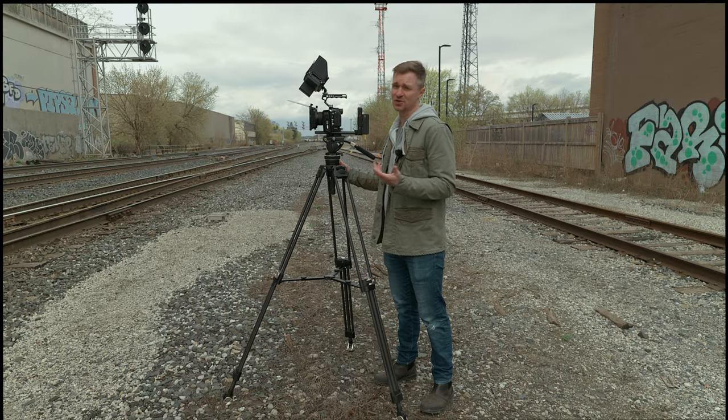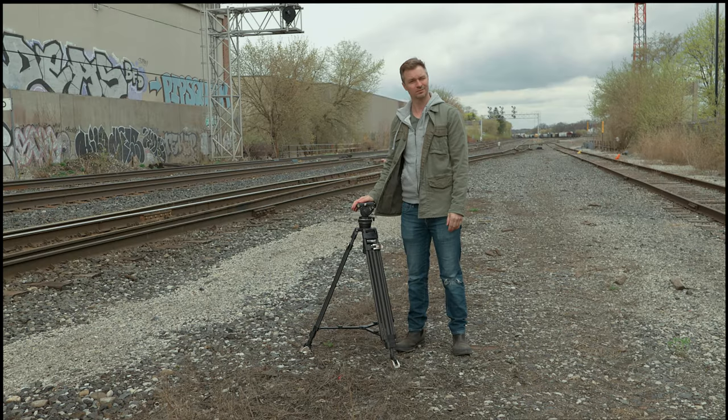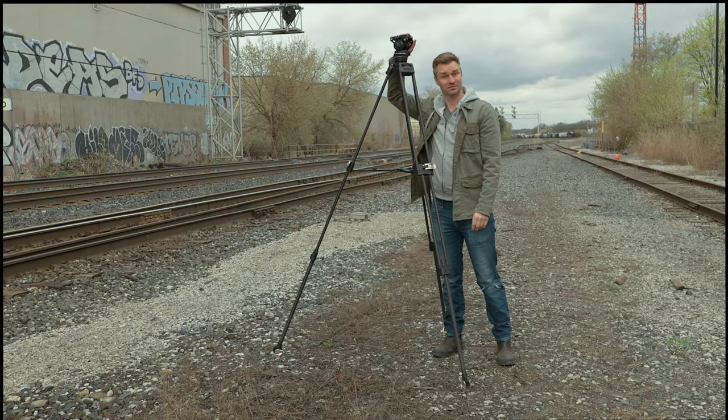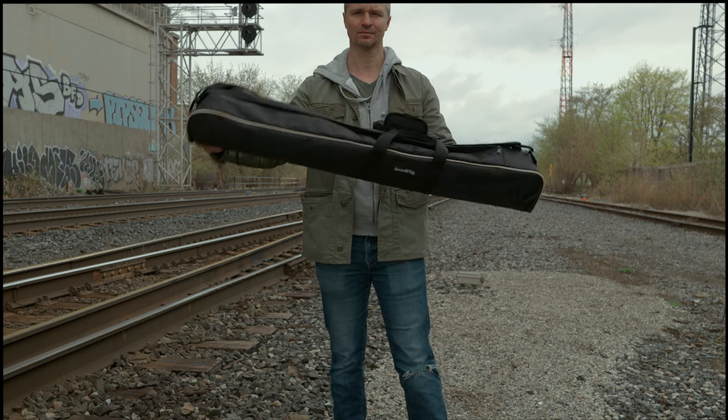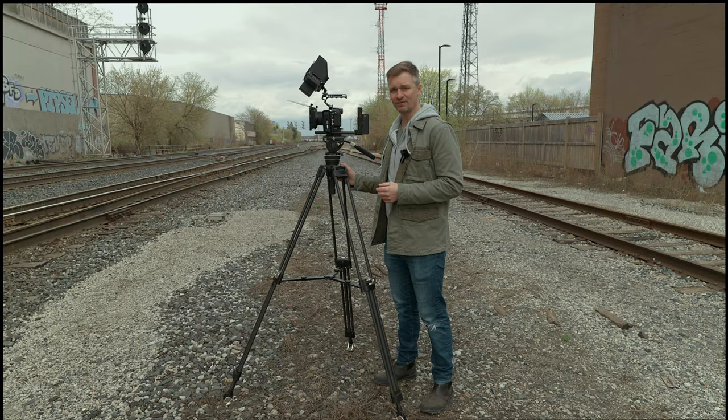It can hold 22 pounds, so it handles a pretty heavy rig. It goes from 37 inches to 77 inches in height, and all folded up it is 39 inches — which fits nicely into the carrying bag they send along with the tripod. Great value.